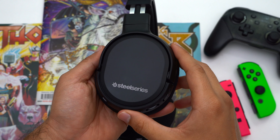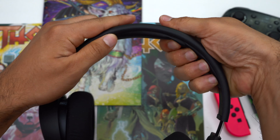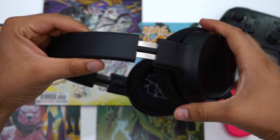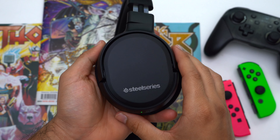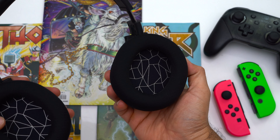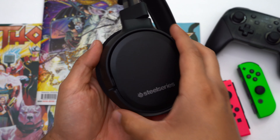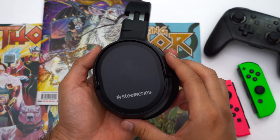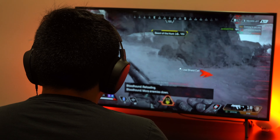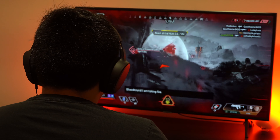Overall I'm a really big fan of the SteelSeries Arctis One wireless. It just fits much better than the Arctis 3, they sound great, and I can game with this headset for hours on end. But if you're strictly an Xbox gamer I highly recommend going with the $50 non-wireless version of the Arctis One. For everybody else, the wireless version is the way to go — it plays nice with PC, PlayStation, Switch, or even your phone, so if you have more than one gaming console you can easily switch between them and play wirelessly.